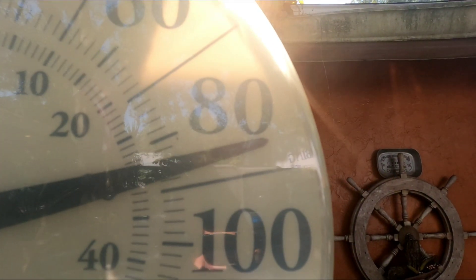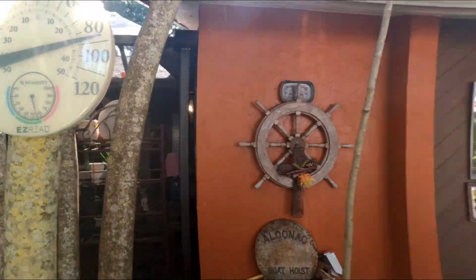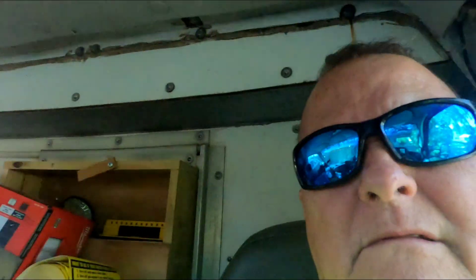Hey guys, good morning! Johnny Sunshine here, heading out to finish this job. About 86 degrees, 56% humidity — a little sticky but not bad. I gotta go finish this little job up: stub out the kitchen, stub out the bathroom, put a new shower valve in, and put the shower base in.